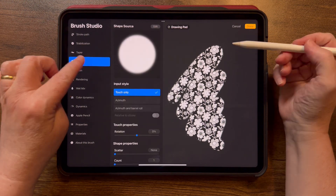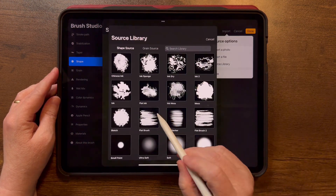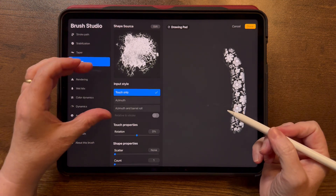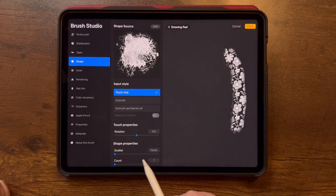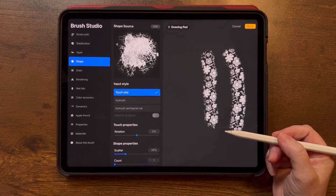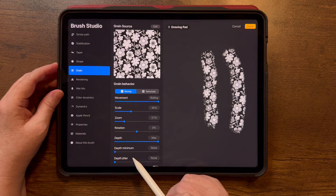For the Shape Source, if you choose a textury option — for fun let's try the Inky Mess — tap Done. The edge will look funny because it's just one shape stamping repeatedly in a line. I like to scatter the shape, which makes the edge look more random. So that's something to play around with as well.